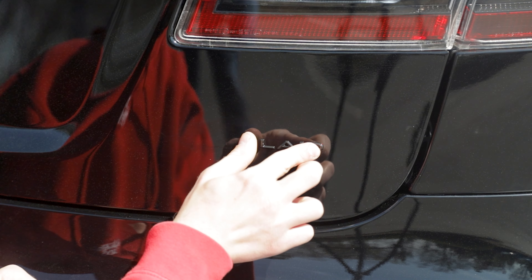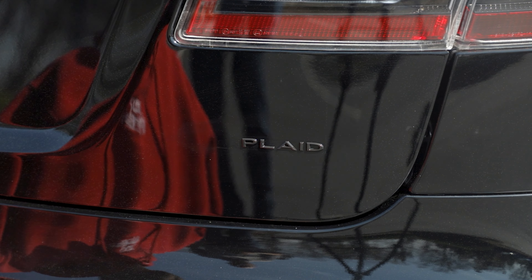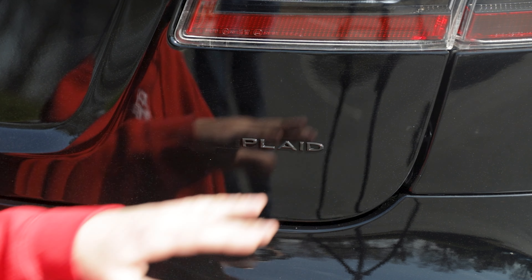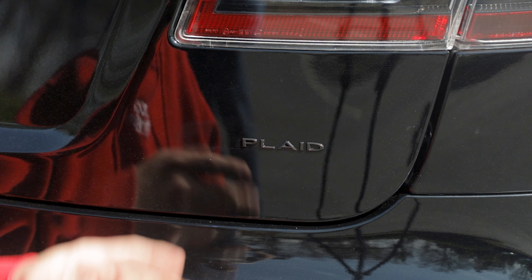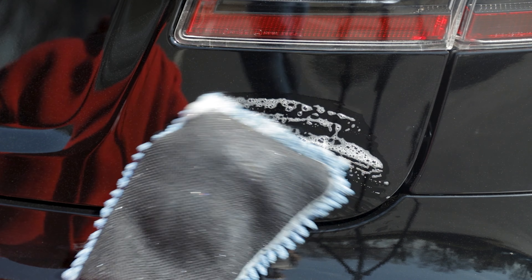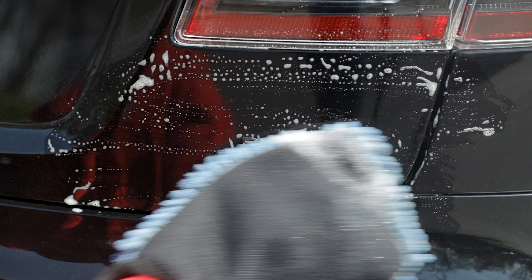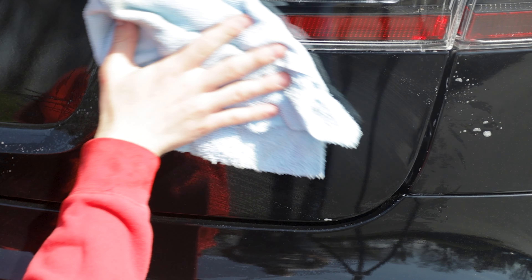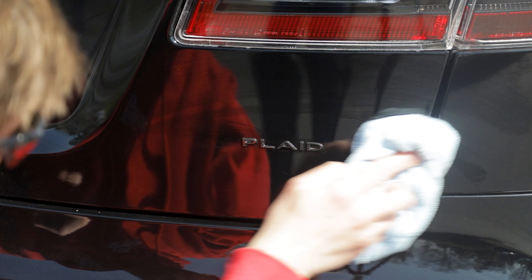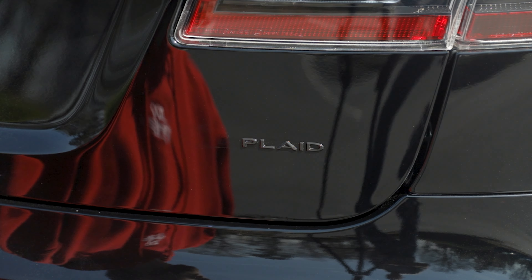Give it a little press to make sure it's on there good. The last thing we're going to do is give this a quick wipe with our wash mitt to clean the work area — get rid of any fingerprints and residual wax and grease remover. Now we've got a perfect-looking badge installed; it looks like it came from the factory this way.